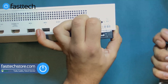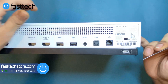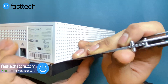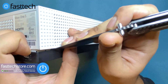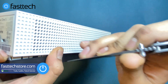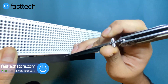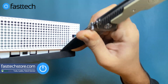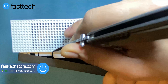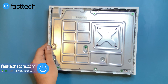Now that we've gotten that clip off, we're going to stick the knife in the side and pry the bottom part of the case off. You're going to hear the clip disengage. There are a couple more clips here and a few more here. Now we're just going to lift it up and it's going to come right up.